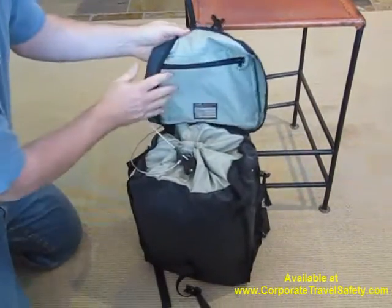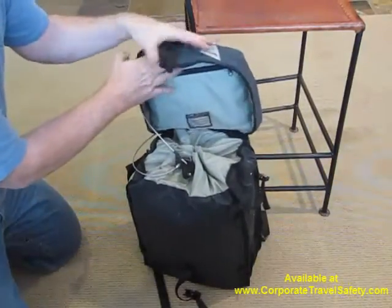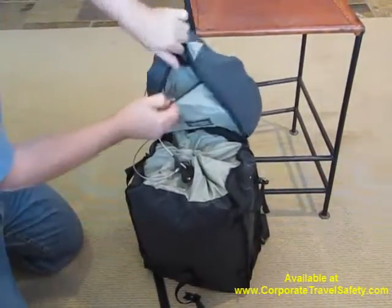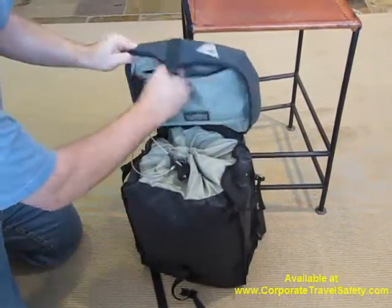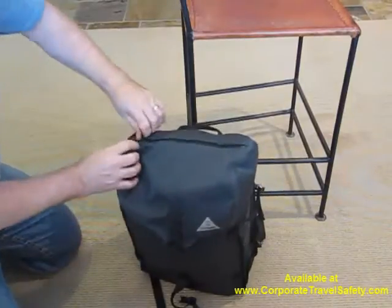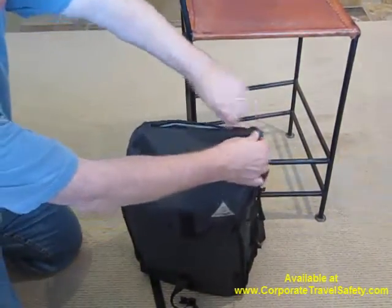The top of the bag has two alternative zippered pockets. These are not security pockets by any means, but you can use them to put in a variety of non-secure items that you'd like to leave inside there. There's also one at the top of the bag for other non-essential items.